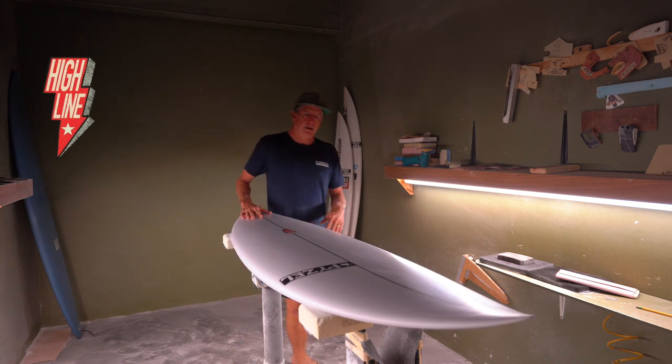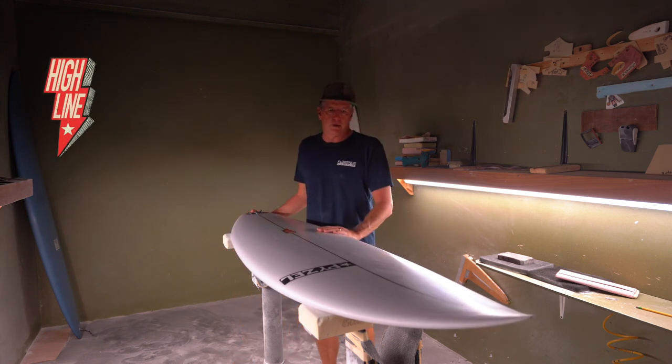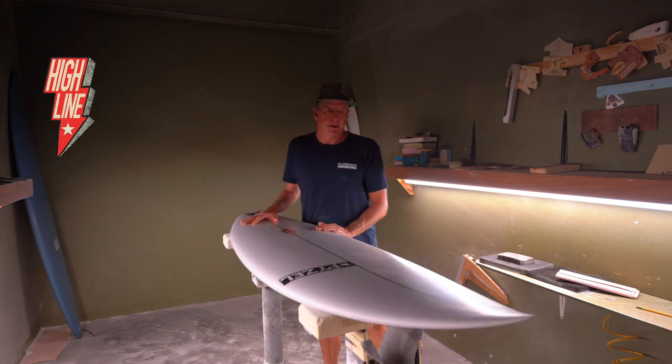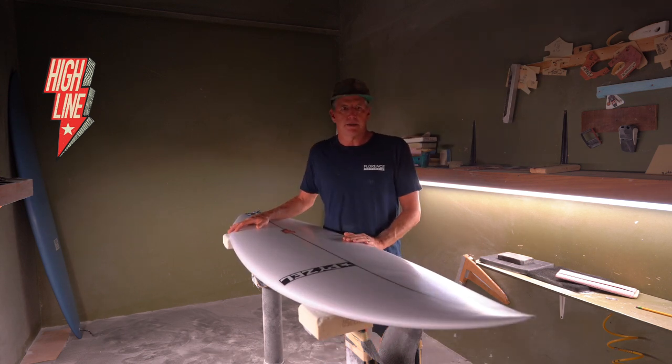I'm going to talk about the new high-performance shortboard that we have, and it's called the High Line. This is something that I developed with my team riders all around the world in the last year. I worked a lot on the details of this board and had really good feedback from all my team everywhere.